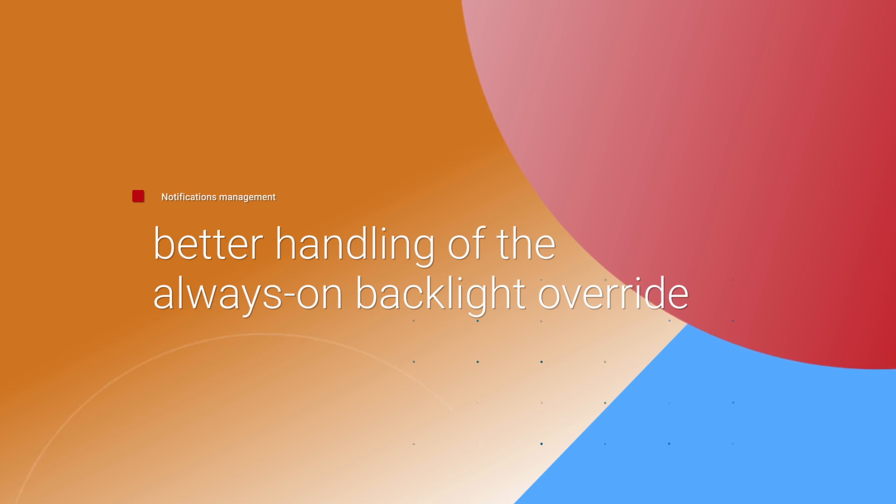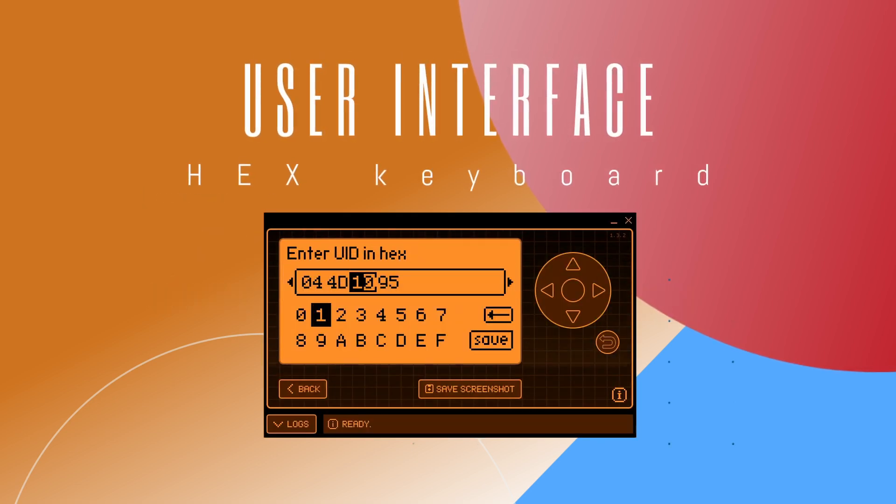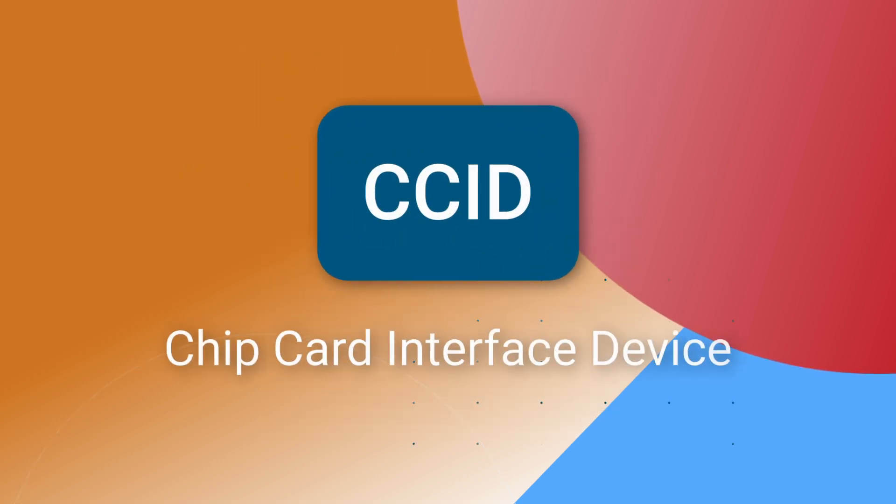This feature ensures better handling of the always-on backlight override, so you stay informed without draining the battery. For user interface enhancements, enjoy a polished X keyboard interface that simplifies data input. CCID improvements have also been made.